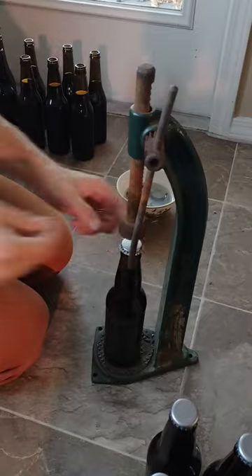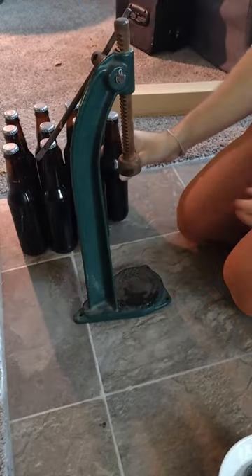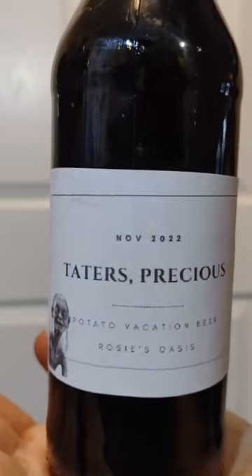This is an old style capper. This capper is an heirloom of sorts. We got it from Pappy, who goes by Rosie, and that is actually part of why we call the channel Rosie's Oasis.